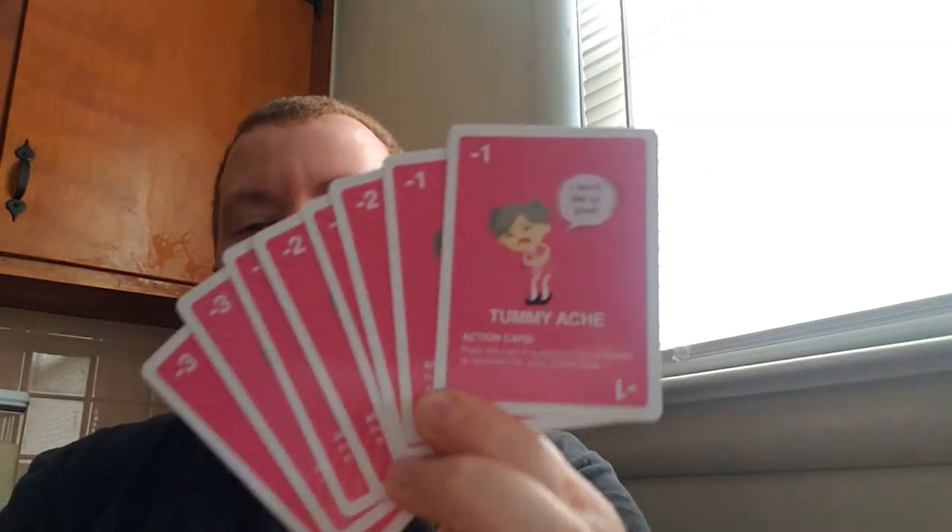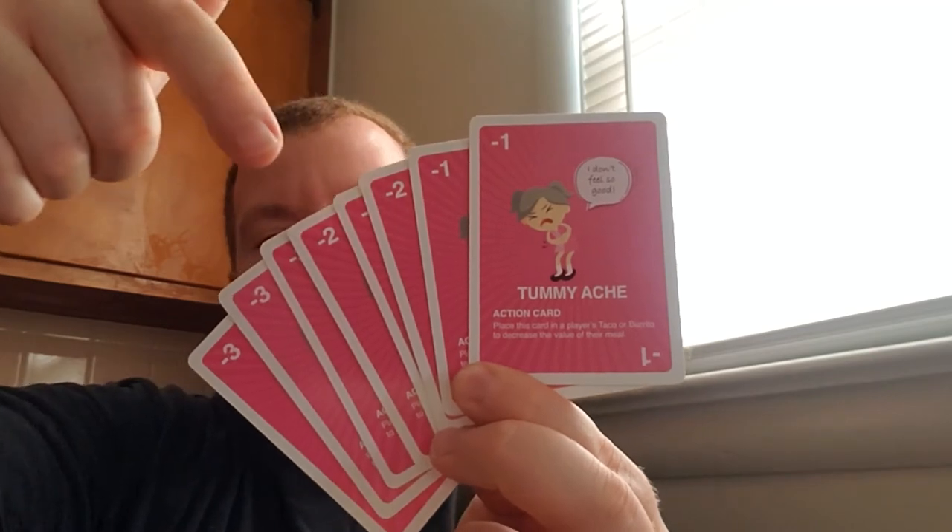Tummy aches are normally not a good thing — there are eight of those with negative one, negative two, and negative three values. The action card says: place this card in another player's taco or burrito to decrease the value of their meal. It's like taking out the lettuce or salsa when you need it for your burrito.